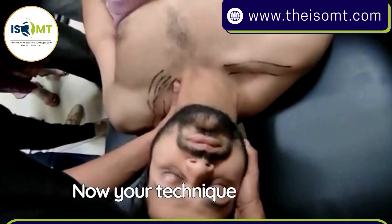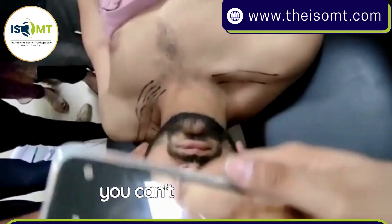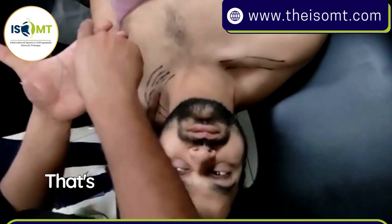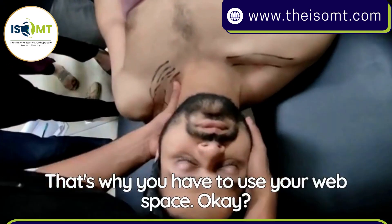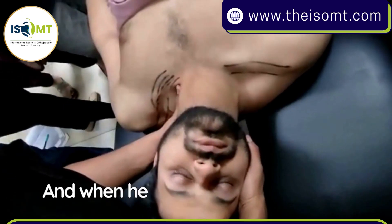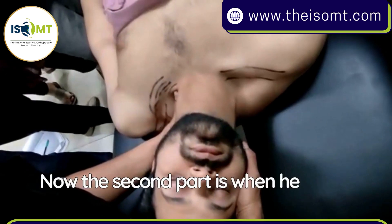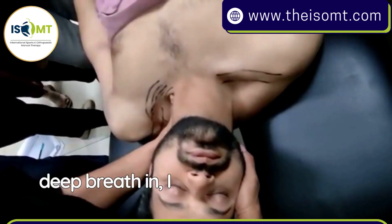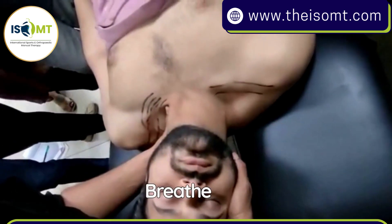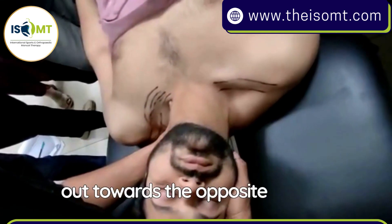Your technique should be comfortable to the patient because this is a sensitive area — you can't poke it, that's why you use your web space. Take a deep breath in, breathe out. When he breathes out, I push it in. The second part is: when he starts taking a deep breath in, I hold that mobilization. When he breathes out, I provide more force towards the opposite hip.